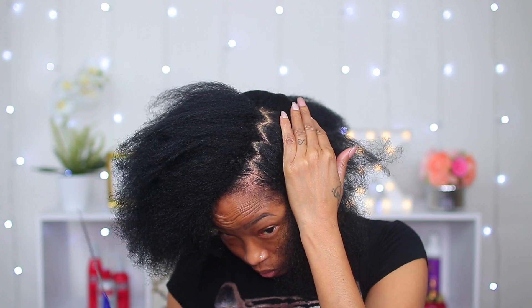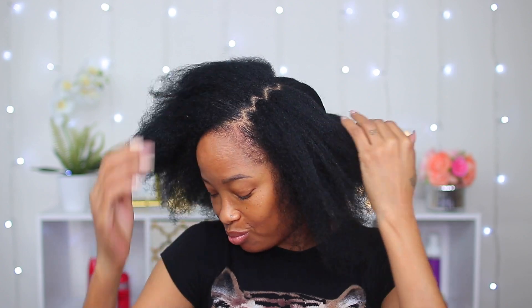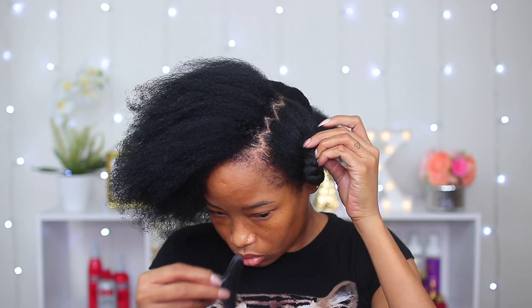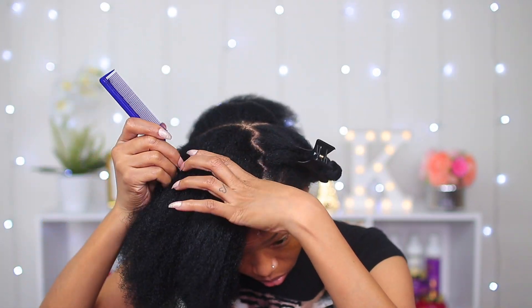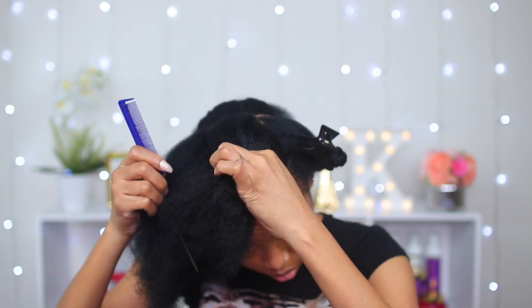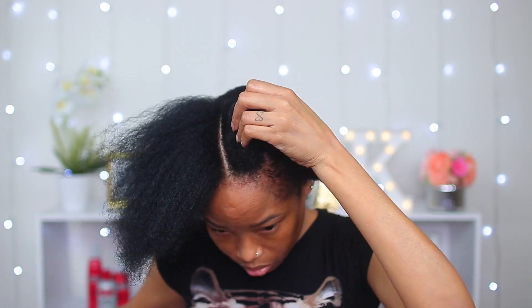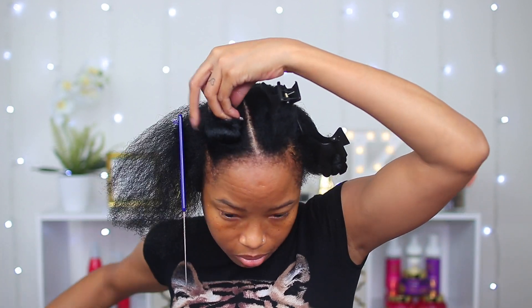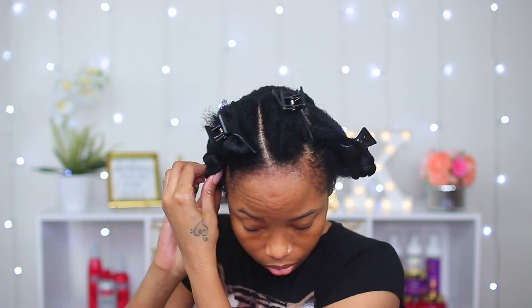And there it is — I was actually proud of myself, it came out just the way I wanted it to. I'm twisting this section and clipping it down because I'm gonna work on my ponytail starting from the back. I'm sectioning the last section into three parts because it's better to layer my hair in sections when doing a sleek back than to do it all at once.